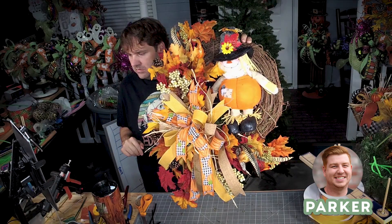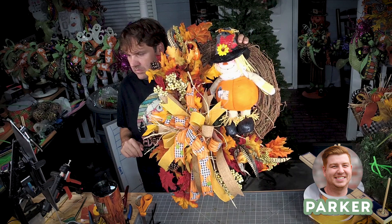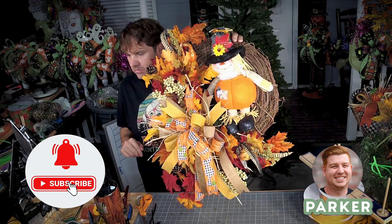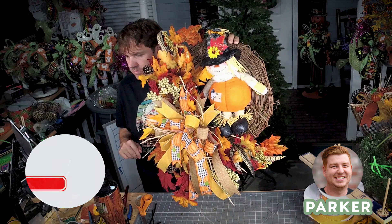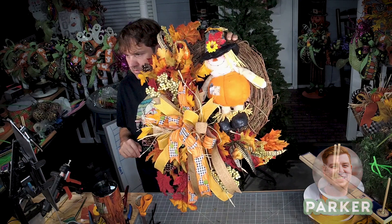What is up, you guys! It is Parker here with Deco Exchange. We've got another great tutorial out today. I just wanted to remind you guys to subscribe to our channel, like the video down below, and at the very least leave us a comment and let us know what you think. Hope you enjoy!